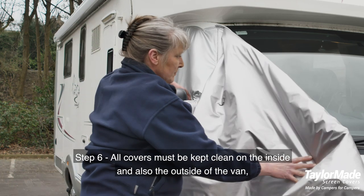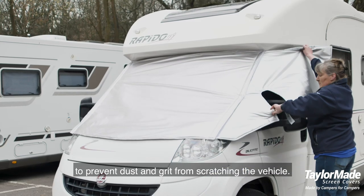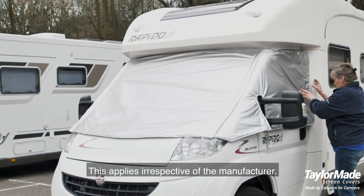Step 6: all covers must be kept clean on the inside and also the outside of the van to prevent dust and grit from scratching the vehicle. This applies irrespective of the manufacturer.